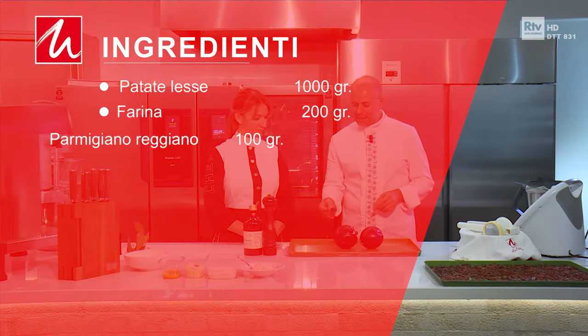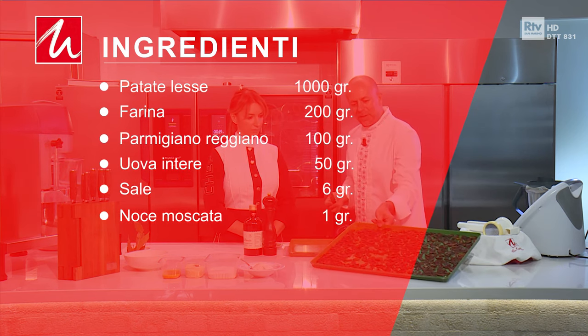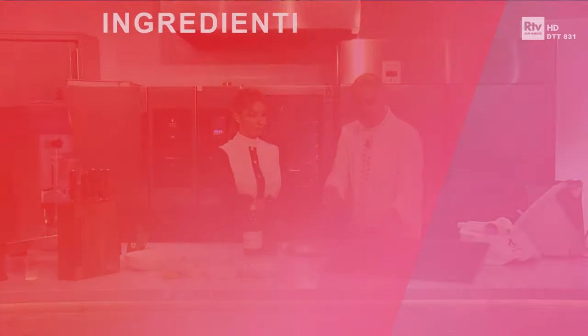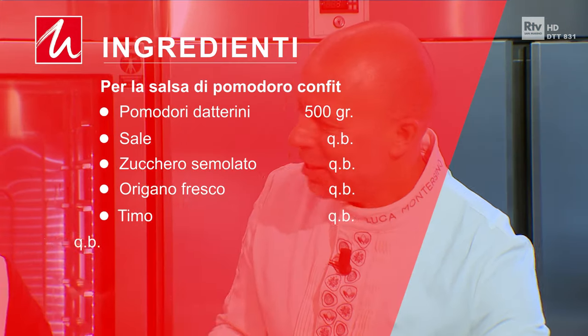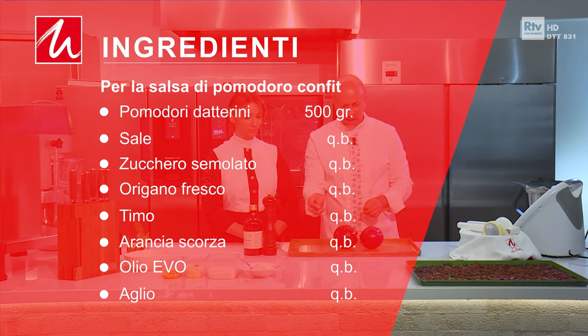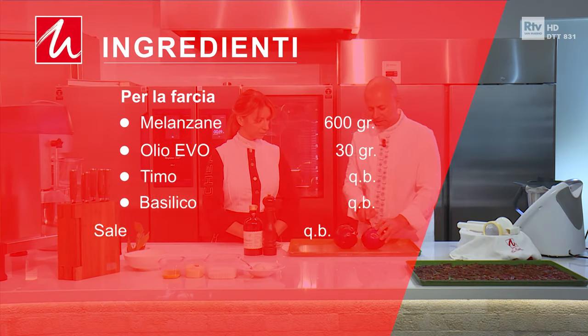Li condiamo con straccetti di melanzana, una crema di pomodorino confit — sono pomodorini appassiti al forno, dopo vi raccontiamo che ci sono due ore di preparazione. Non è vero, non mentire: le hai tagliati tu, però le ha cotti il forno. E però le raccontiamo dopo. È una ricottina di bufala, questo è il condimento degli gnocchi, però prima di farli andiamo subito in cottura con le melanzane.